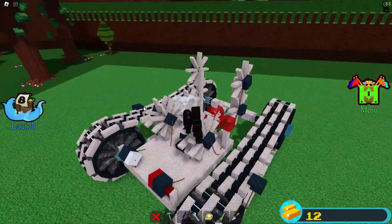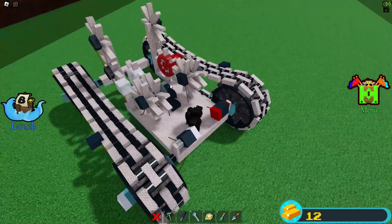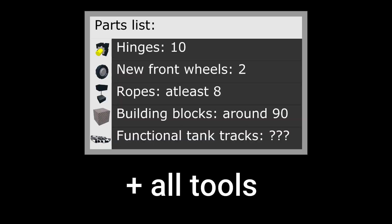All of it is basically just a gearbox to give the correct spinning direction based on the new wheels' inputs. Here is a list of what you will need, and you need all of the tools. Well, it is possible without the trowel, but it's way harder.